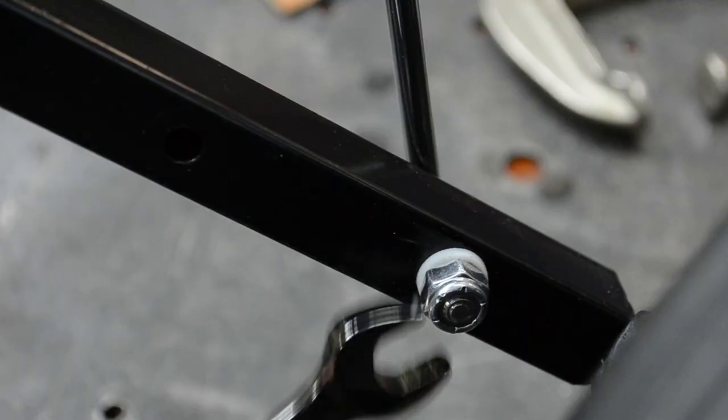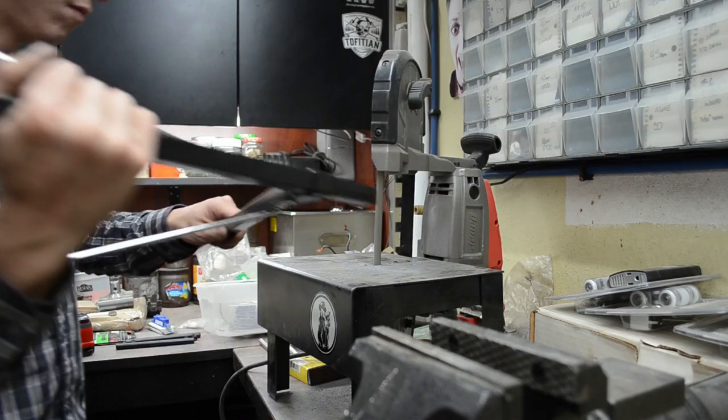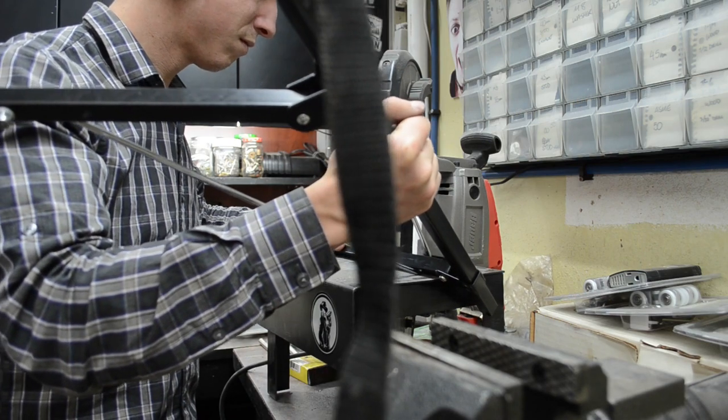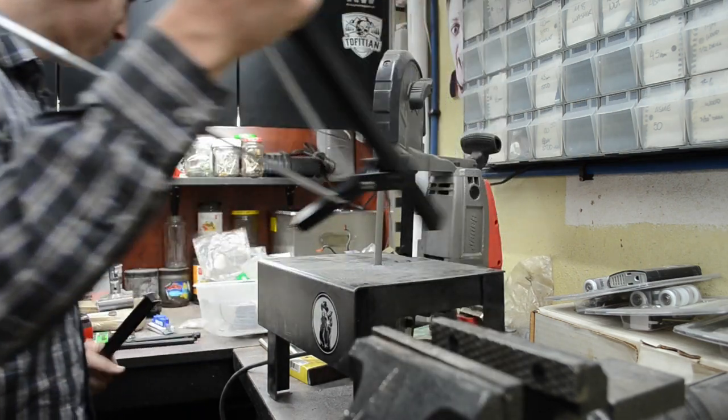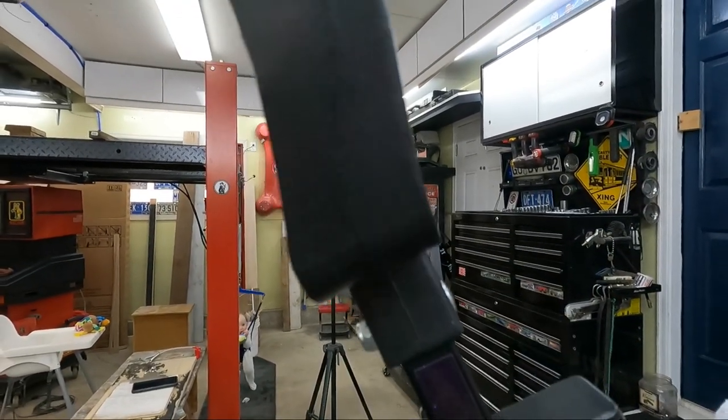Now that we've gone back and drilled the control rod holes, it's time to hack off the excess handle and main tube. I took off as much of the main tube as the pivot latch would allow, and then as much off the handle tube as well, before the handle itself interfered with the sliding pivot latch. The end result should look something like this.